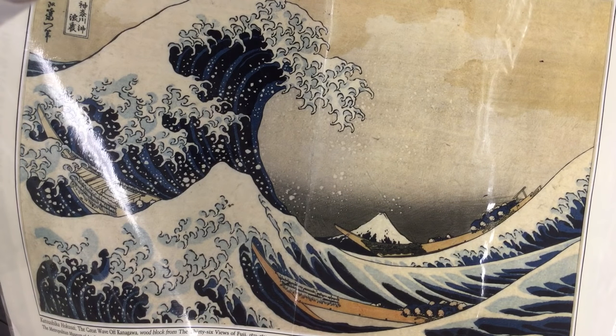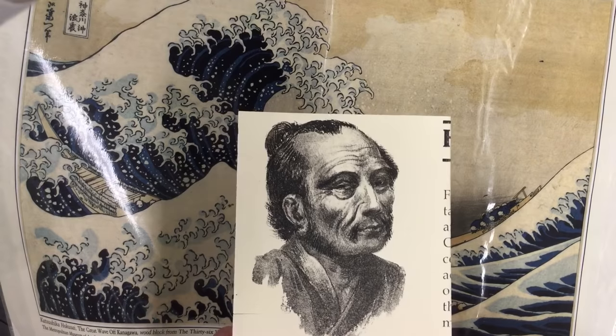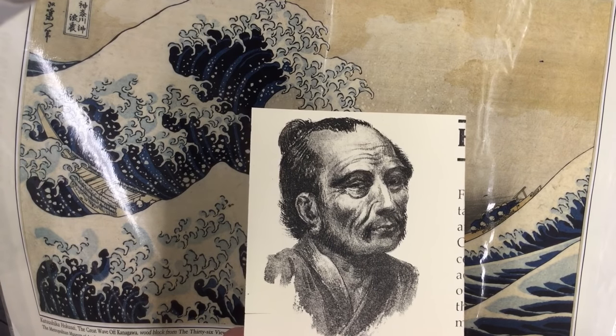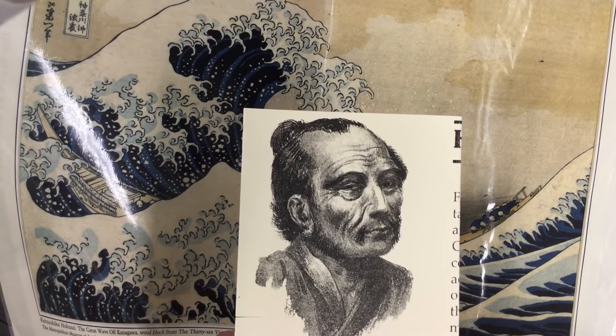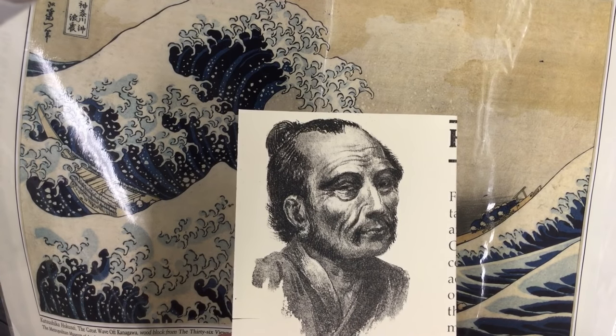Welcome to the Art Lady Channel. Today in art class we're going to be learning about Katsushika Hokusai. He was an artist born in 1760 in a little fishing village on the coast of Japan, and the village is now called Tokyo.